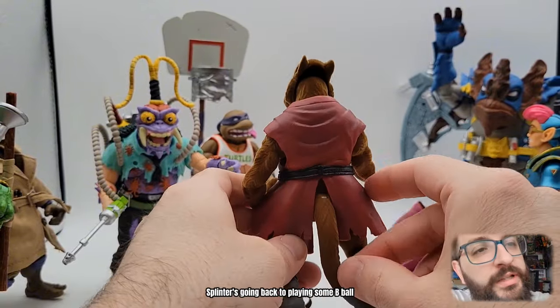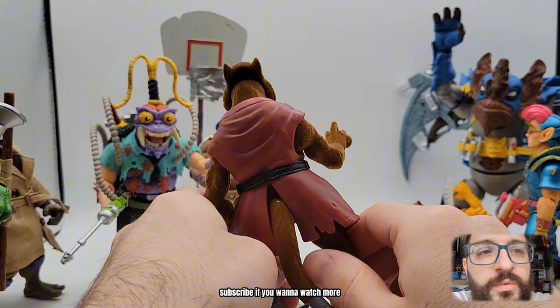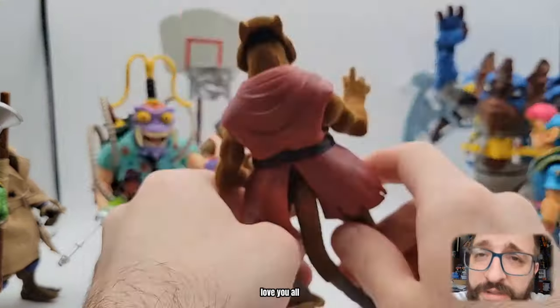Splinter's going back to playing some B-ball. Thanks for watching folks, like, follow, subscribe if you want to watch more, and take care of yourselves. Love you all.